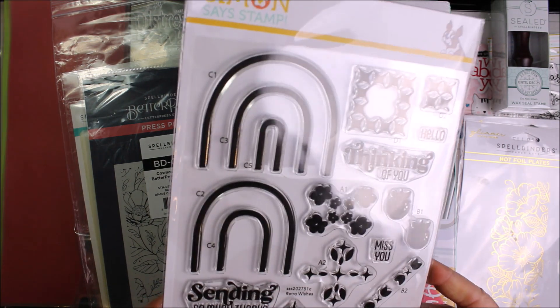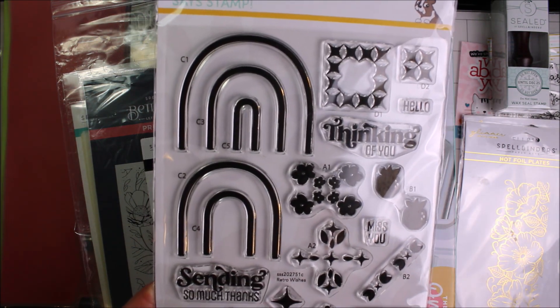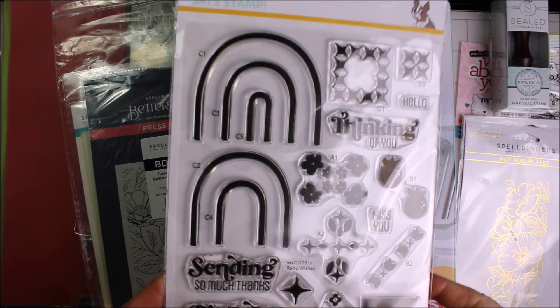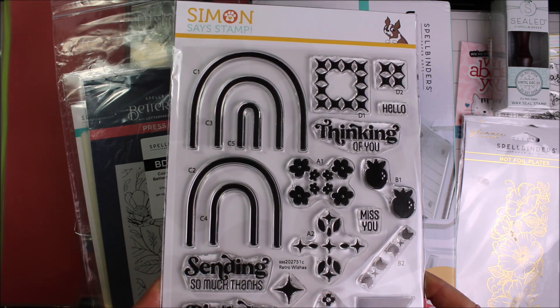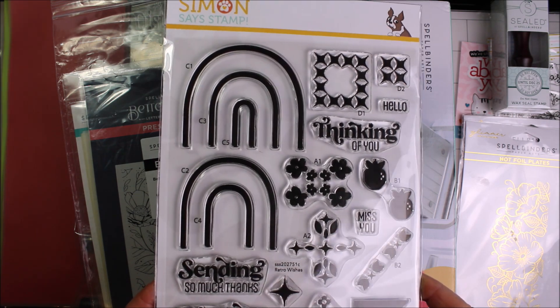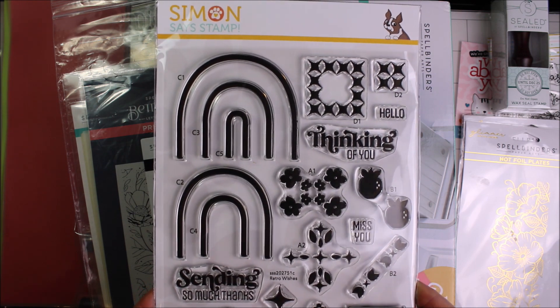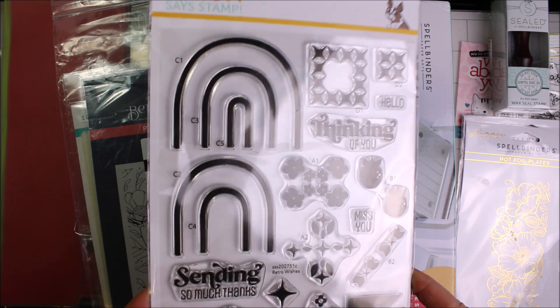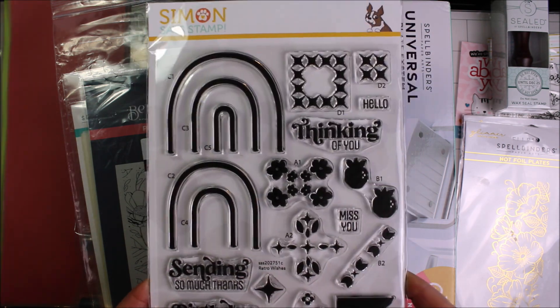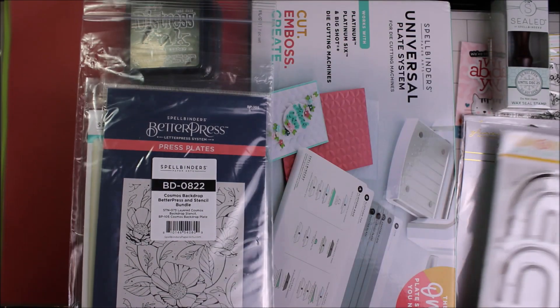Simon very kindly had a code for me to get a free item with the order that I did with them. I don't actually have this one — this is the Retro Wishes. This came out in a lot of people's crafty gift boxes that we got for the Huntington's fundraiser, or for the Black Friday crafty boxes if you were fortunate enough to get one of those. That I am definitely going to do again next year because there was a whack load of stuff in that. Thank you very much Simon Says Stamp.